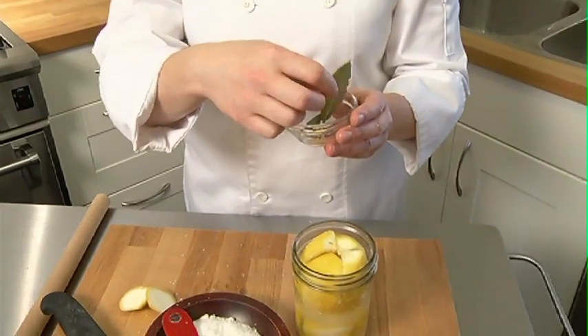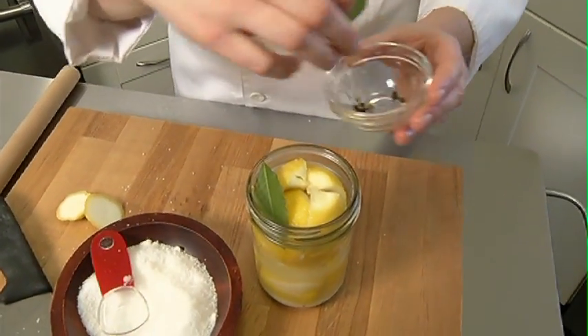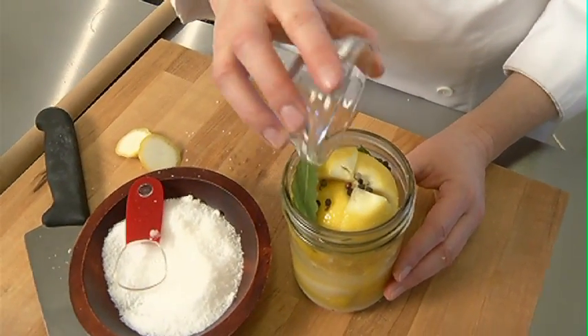I've also got some aromatics here. You are going to use bay leaf and peppercorn. Place these in the jar anywhere you like — they will move around. A little bit of peppercorn on top and on the sides.